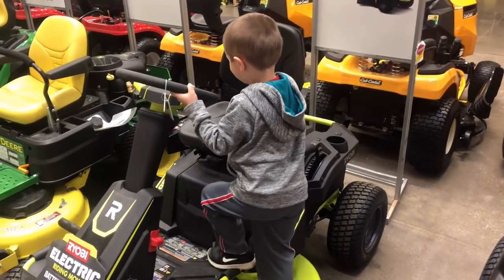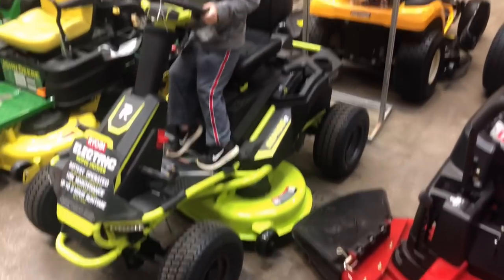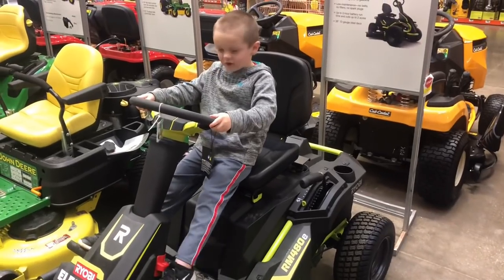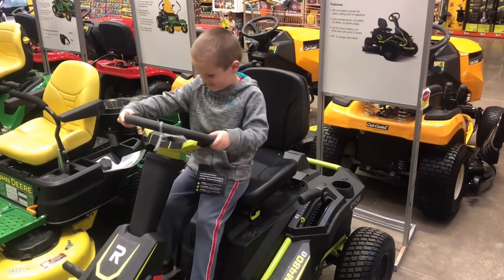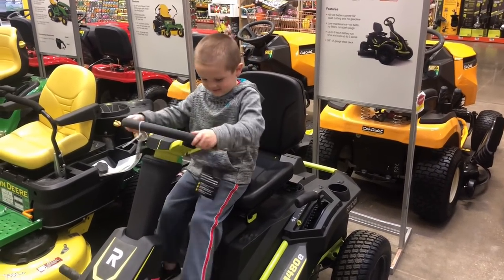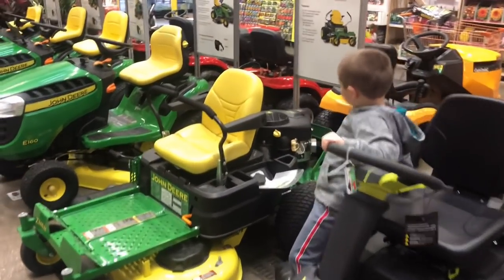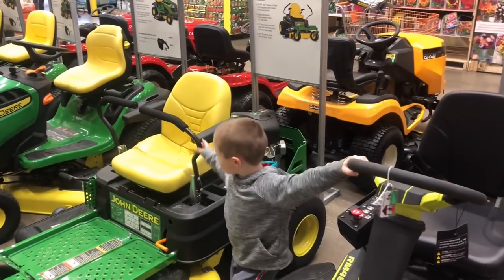That one looks like a go-kart. Look at that. You're almost being able to drive that one, aren't you? No, I am. You think Mom would let you? Yeah, because I can fit it. All right, try on the next one, and then we're going to go on that one. Some of them look like a go-kart.